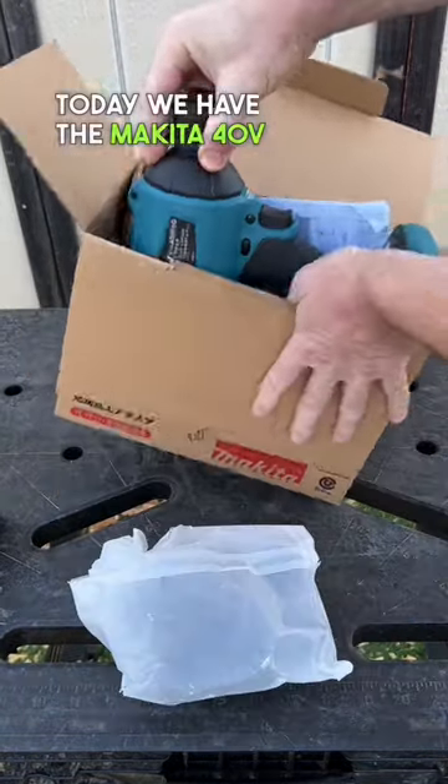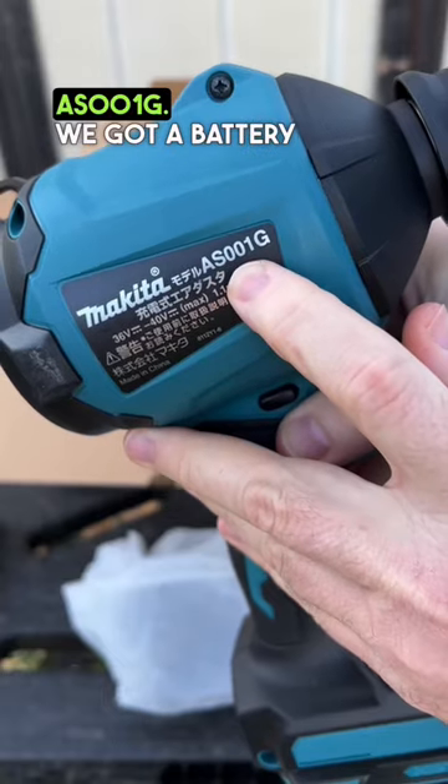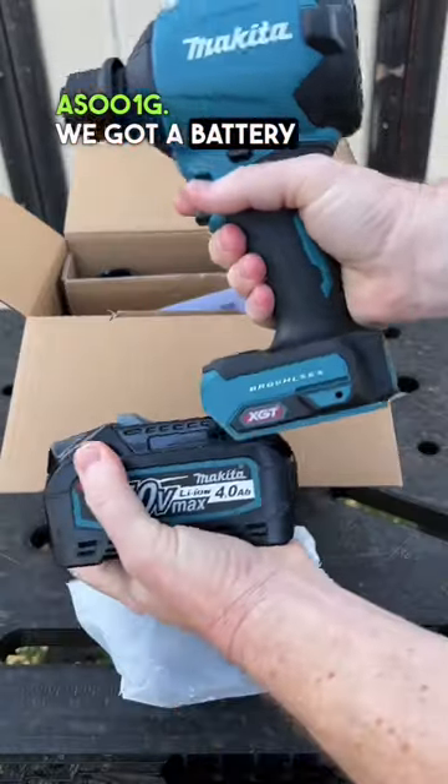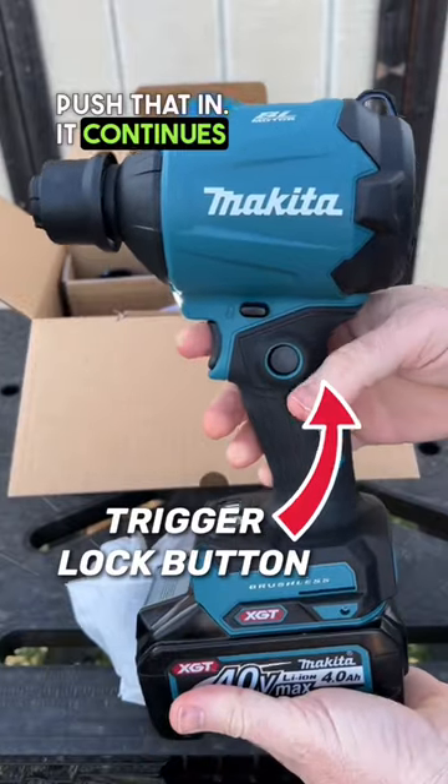Today we have the Makita 40 volt. The reason I got this guy — I wanted a handheld blower, the AS001G. We got a battery here already ready to go. Push that in — it continues blowing.